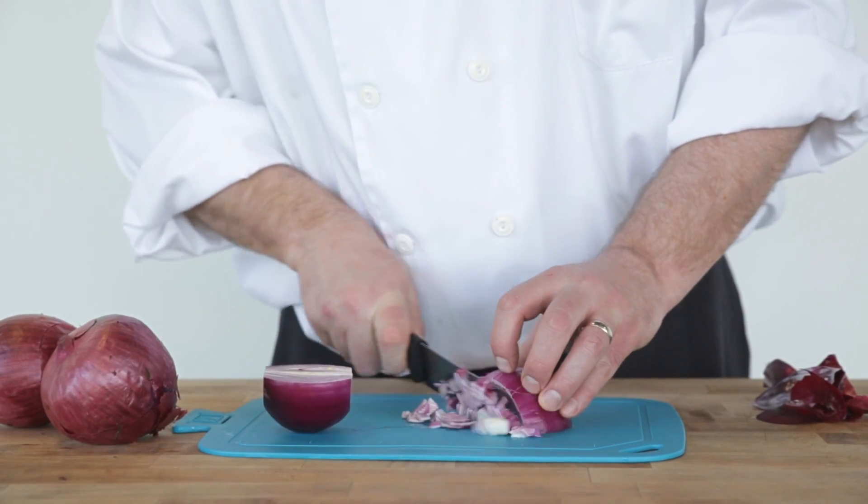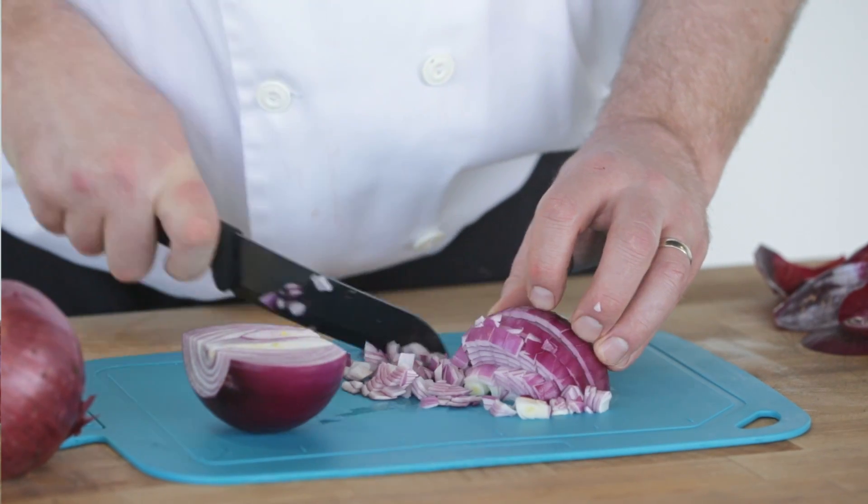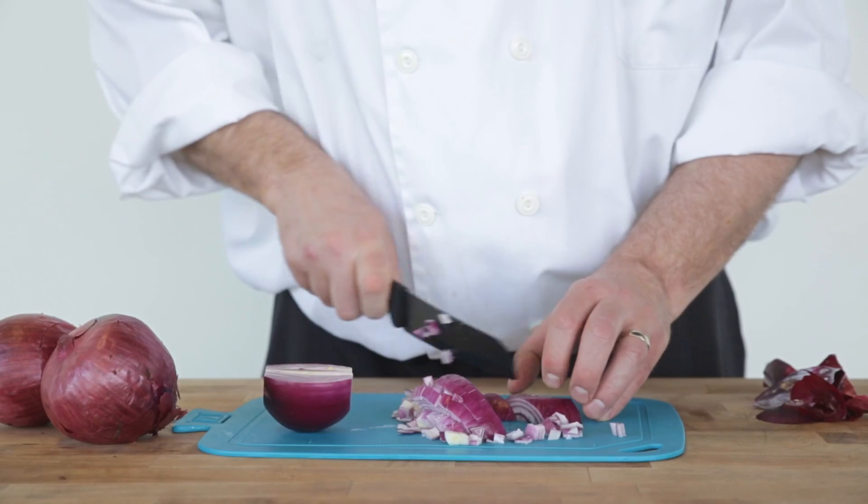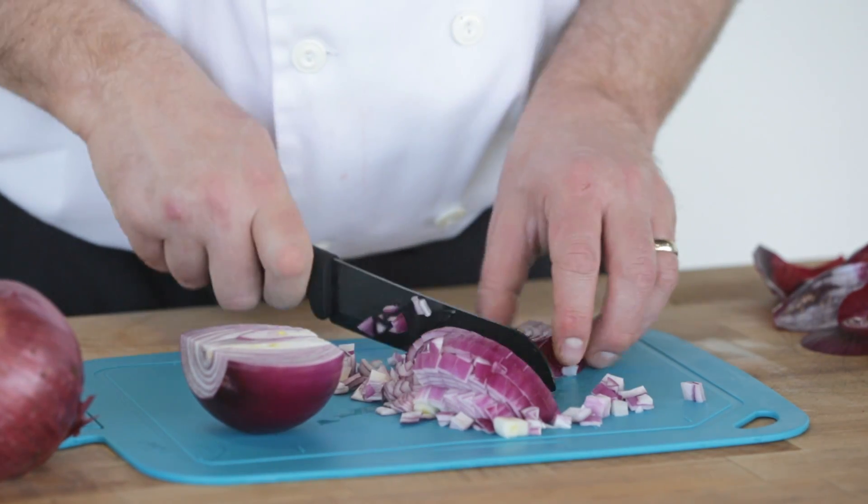Now dice the onion by making close parallel cuts. Closer cuts make a finer dice. Dice the rest by making parallel cuts in one direction. Turn and repeat.